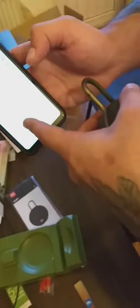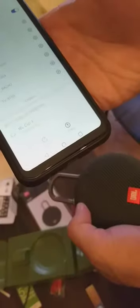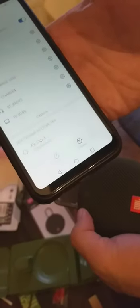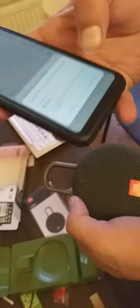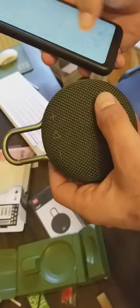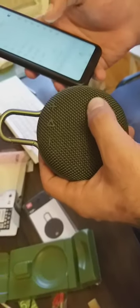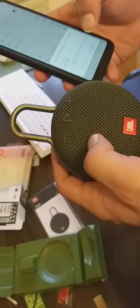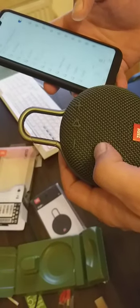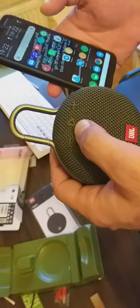JBL Clip 3 — we're connecting now. We turned it off and back on, and we're still trying to pair. Yes, that's it — we got it connected!